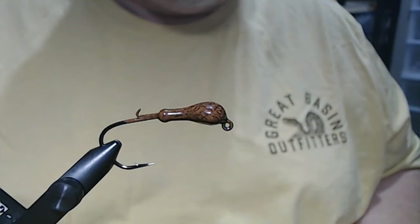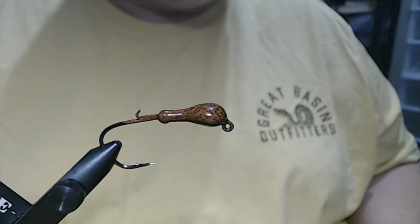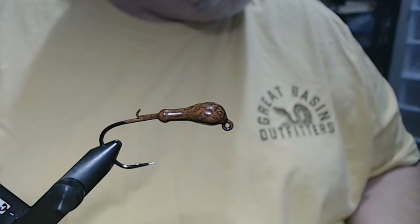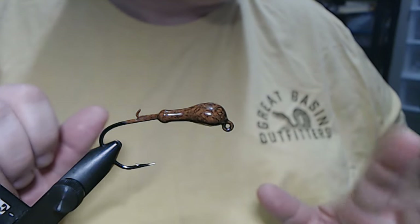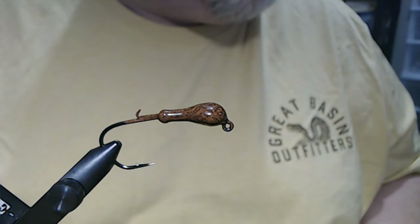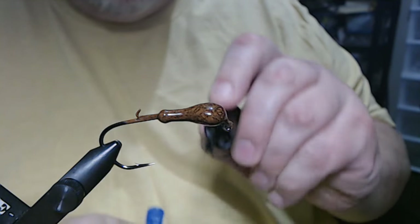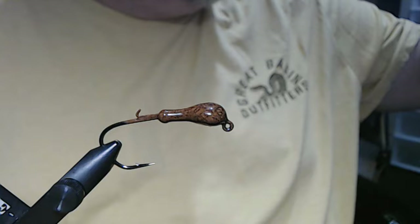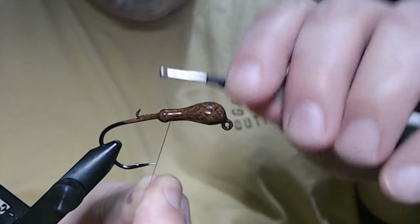I wasn't going to do another one, but I did have some ideas when I was making up some of these for myself for this summer. I like this one so much I figured I would show you this as well, because I wanted to do some hair jigs but I had to show you this one first. So I'm going to take a little bit of super glue brush-on — just a dab, a little dab will do you. And we're going to use some brown 210 denier flat wax nylon thread and get a little base started here.